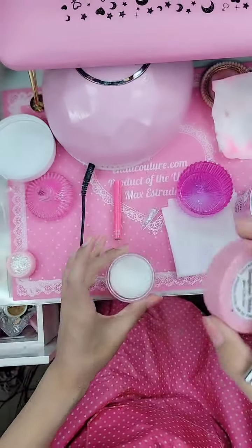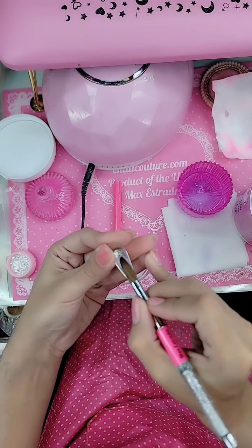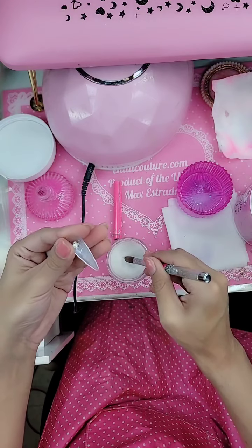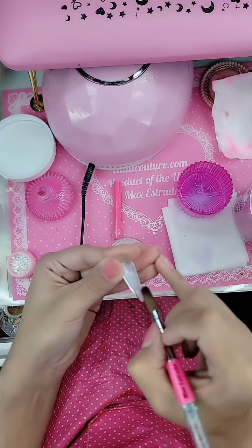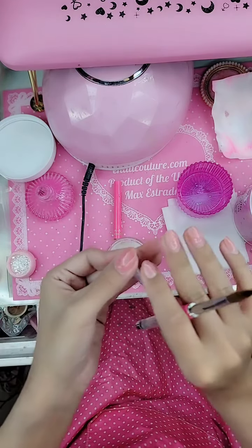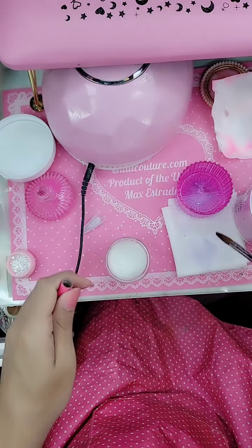We're going to use Donut White, which is our glow-in-the-dark ombre white acrylic. I'm going to encapsulate, very gently tapering it towards the cuticle area and then down. You can encapsulate or design up to 70% of the nail before applying. If you encapsulate more than 70% of the nail, the light will not penetrate through and you will not be able to have proper adhesion of the 1-2-3-go nail.